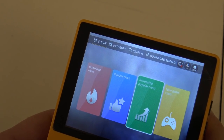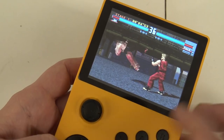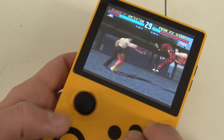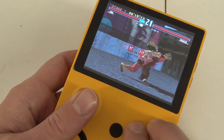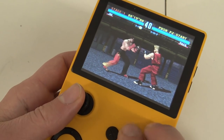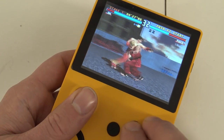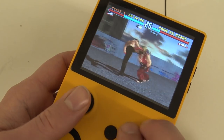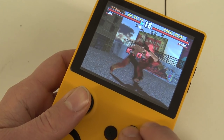The buttons are mapped correctly. I prefer the analog stick for playing games. PlayStation games run like a charm and 3D games are not a problem.